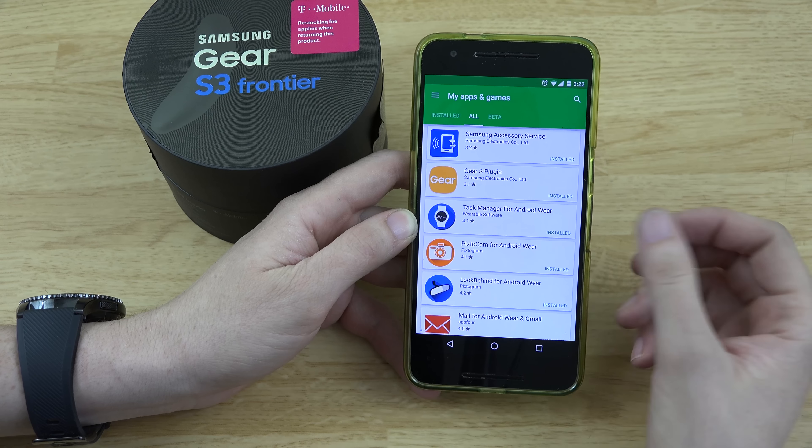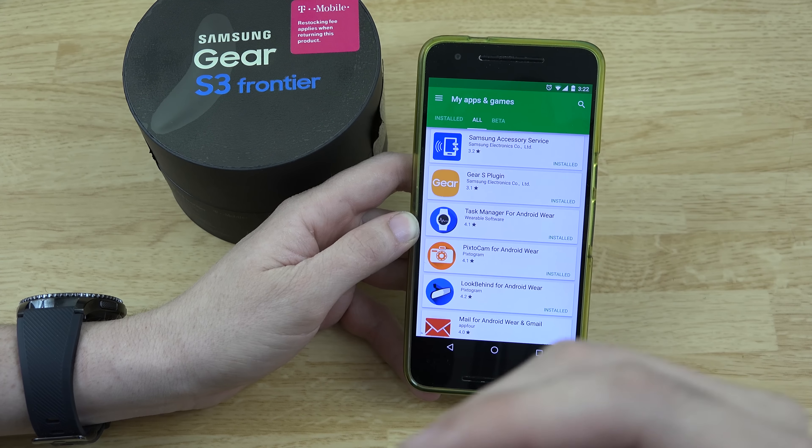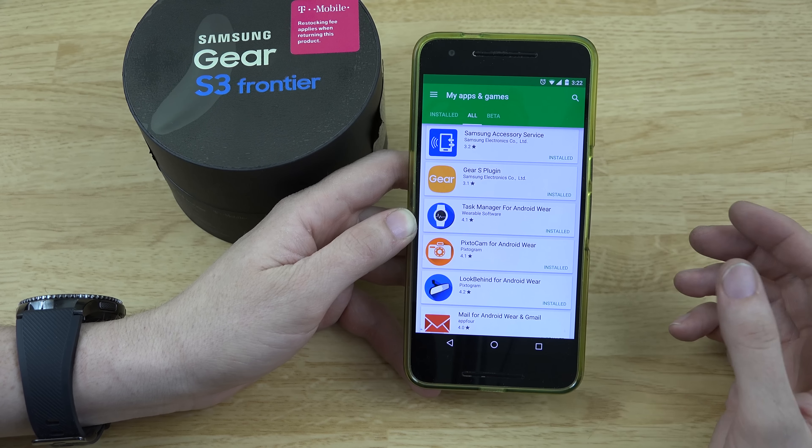I'm someone who had an LG G Watch when it first came out, and a Zen Watch too — until my wife apparently got rid of it today. I'm so used to Android Wear, and this is going to take some time getting used to — going from Android Wear to Tizen. This is my first impression, initial review, not a full review, because there's things I just don't know yet.